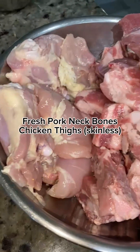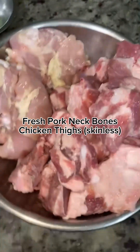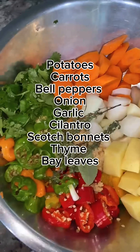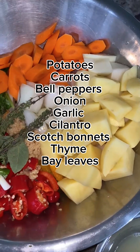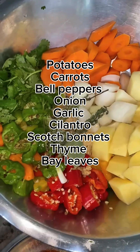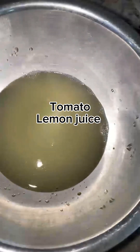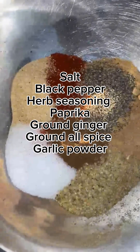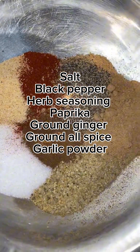Let's get into the ingredients. You're going to need fresh pork neck bones and chicken thighs — remove the skin from the chicken thighs, and I actually cut my chicken thighs in half. Then you're going to need potatoes, carrots, bell peppers, onion, garlic, cilantro, scotch bonnets, thyme, and bay leaves. Please omit the scotch bonnets if you don't like spicy food.